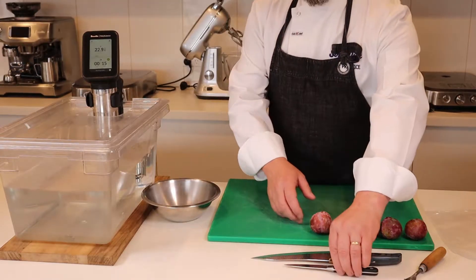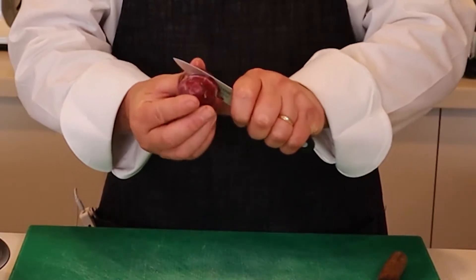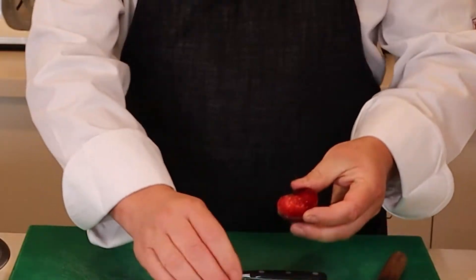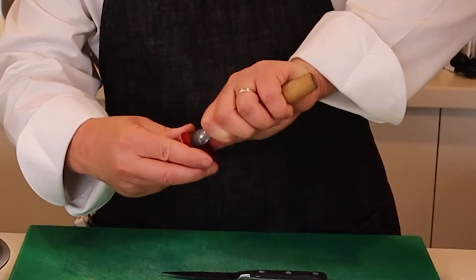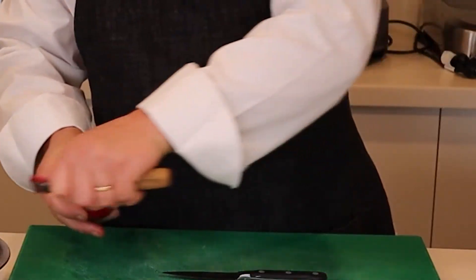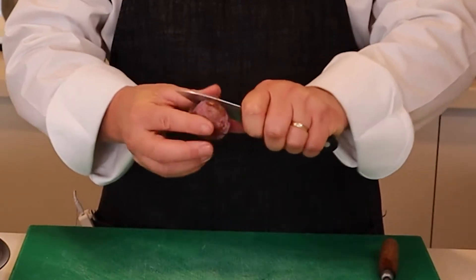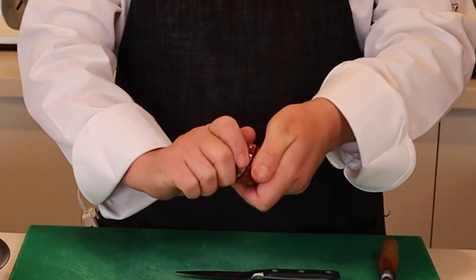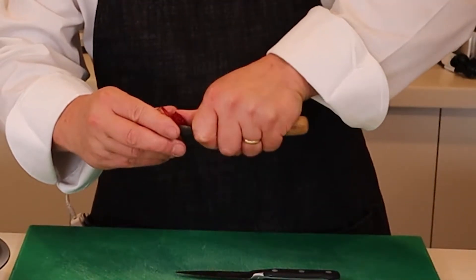To prepare the plums, we've already washed and dried them. We'll cut around the centre of the plum and twist the first half off, then using a canning tool we'll remove the pit carefully. If you don't have a canning tool, you can use a small paring knife, but it is much easier with a canning tool.